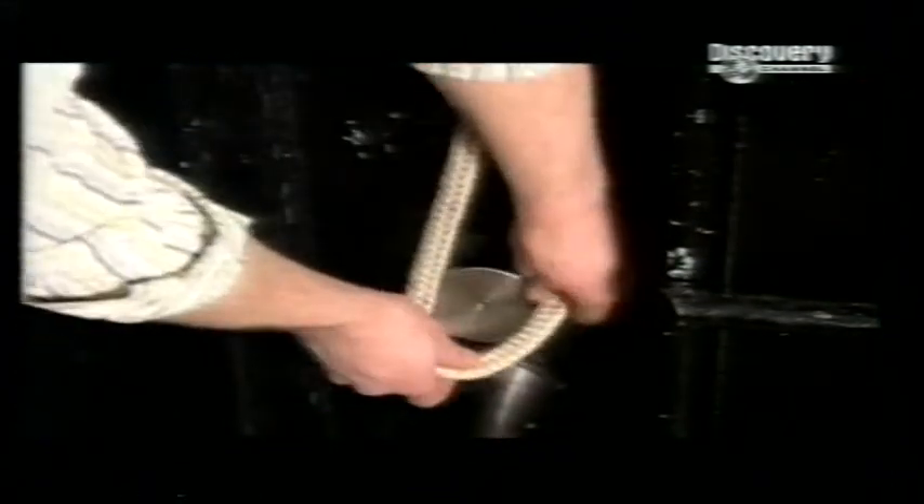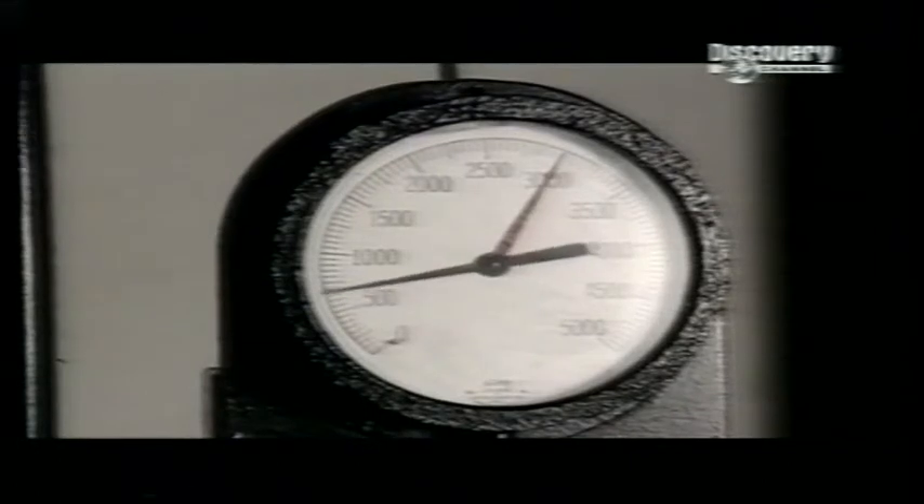To test its strength, a sample piece of rope is looped around steel posts. This one is a nylon double braid — the type used for dock lines on boats. Hydraulic pressure pulls the rope upwards while a computerised gauge measures the tension and detects the breaking point. Over 9,000 kilograms — that's the weight of a killer whale. Needless to say, this twine is just fine.